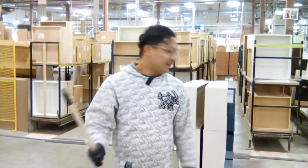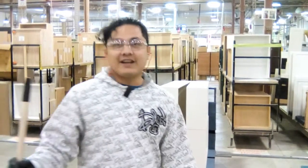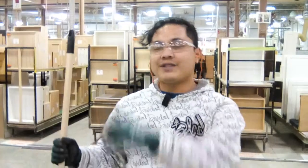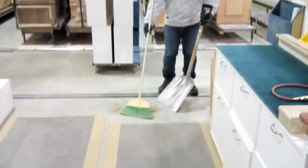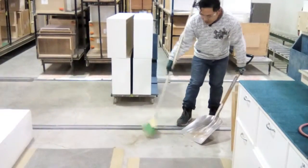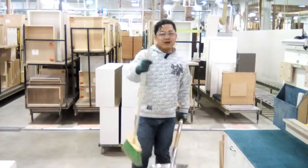Hi, I'm Ned from assembly, and this is our two-second improvement for today. When we're cleaning our area and workstation, we need a dustpan to collect our dust. We used to always borrow from another line, but now we use a swivel dustpan so we can get our dust without needing to borrow.